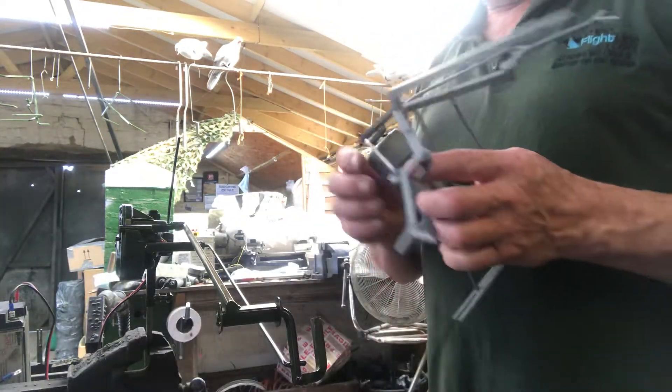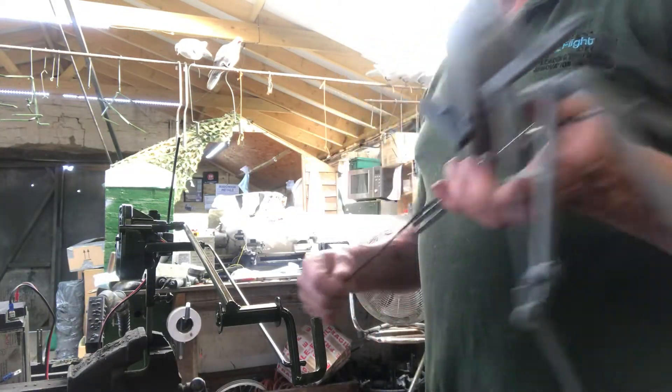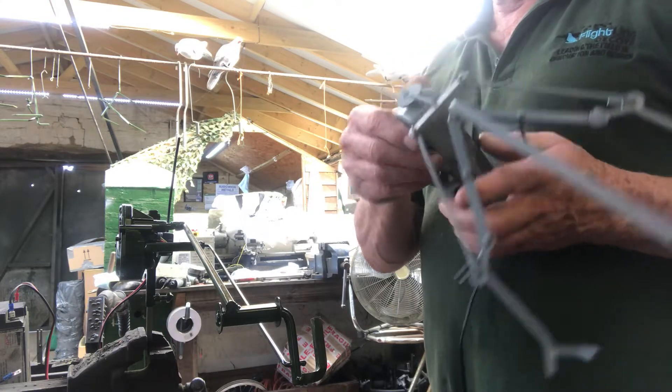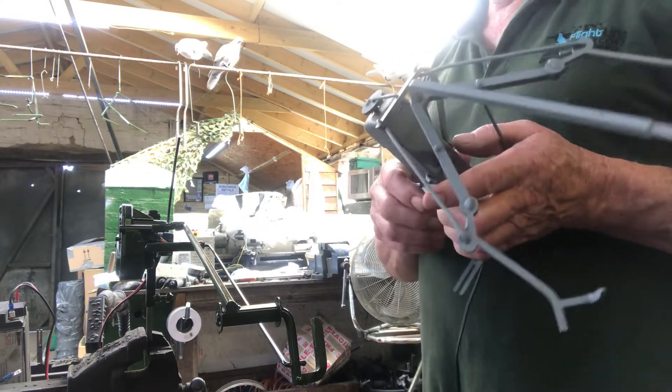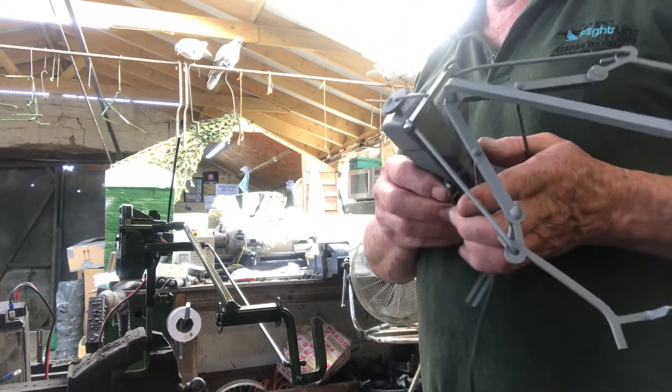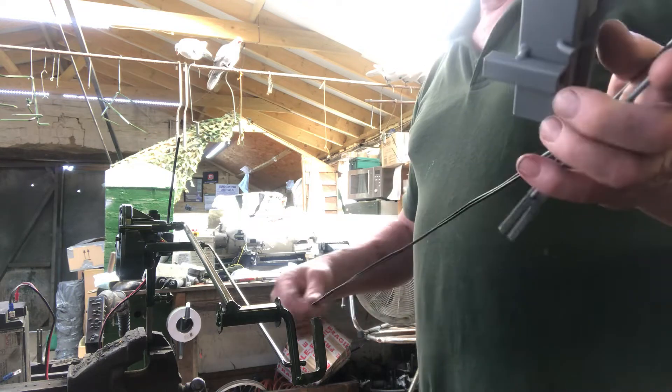You get a bog standard FF6 flapper with it. So if you've got your own FF6 or an FF6 Rapid DC, you can use that as well. Just set the dials on the Rapid DC to run constantly and the speed you want the wings to flap at, and you're there.